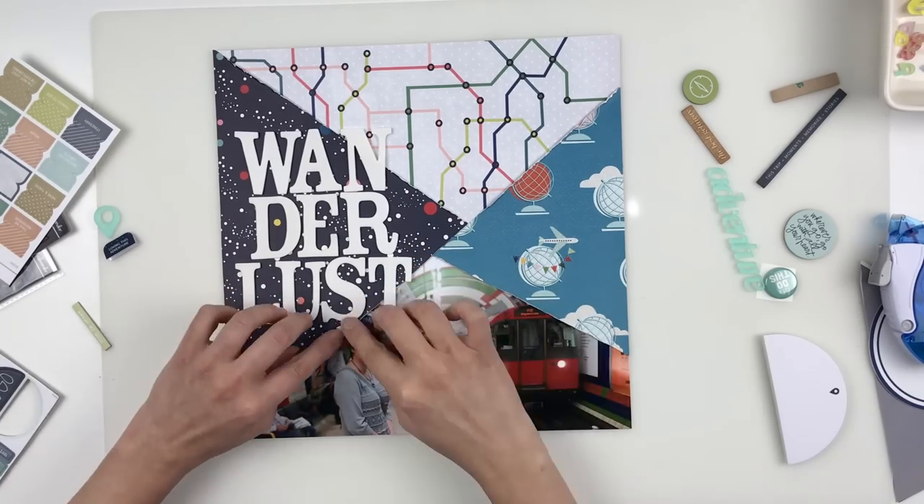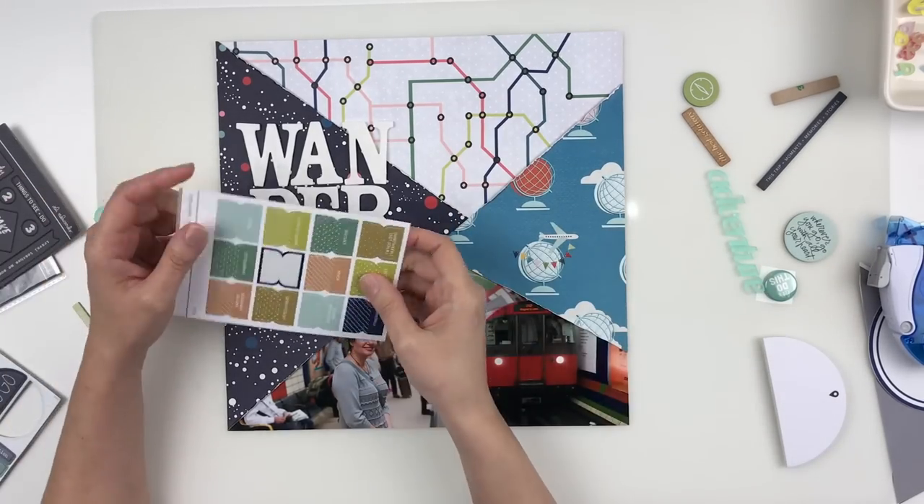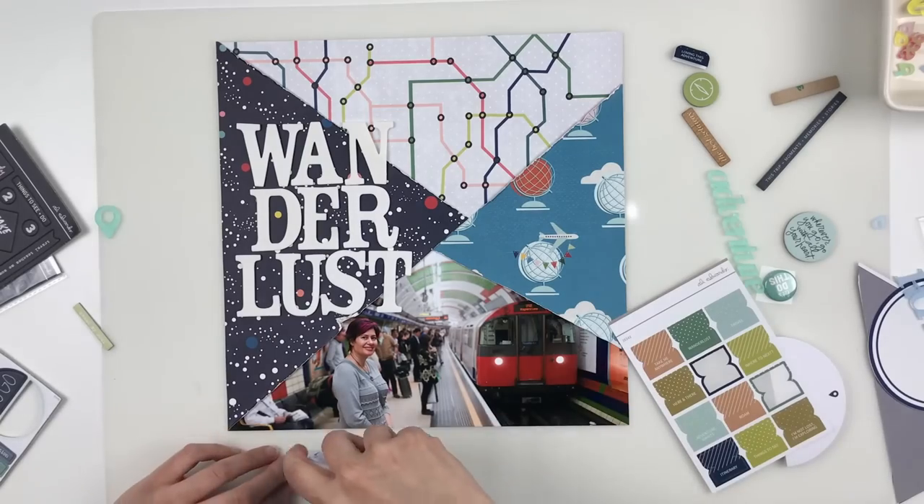So here I go ripping some of the paper. I had picked a little label and it was dark blue, but since now my background is dark blue I'm switching to a green.